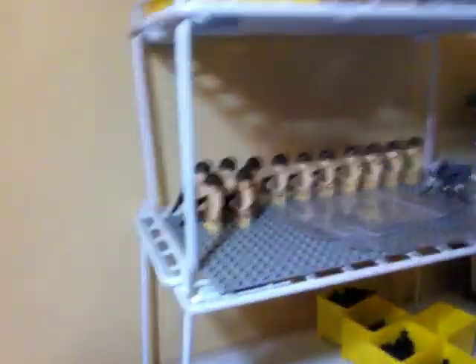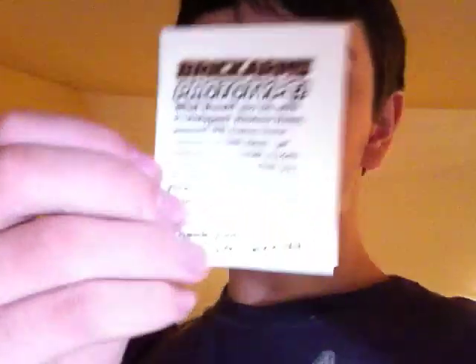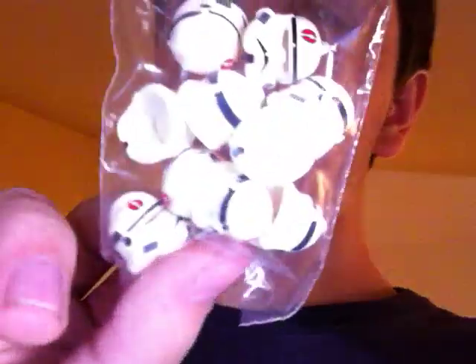As you guys can see, the World War II soldiers are starting to run out, so expect those to be sold out. Those are actually selling very, very well. And I also bought some prototypes from Toy Wiz. I have a little bit of a surprise — a lot of new stuff is on its way for November.